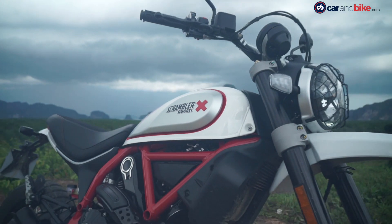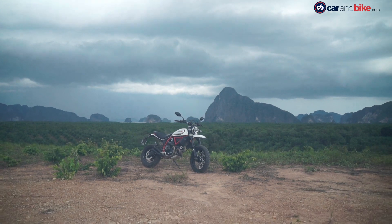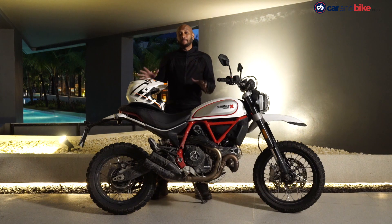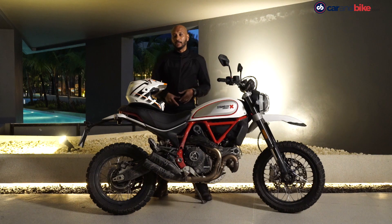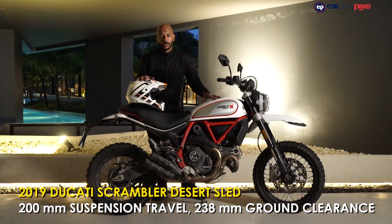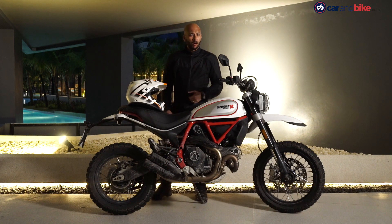The Desert Sled is the off-road oriented Scrambler. It gets more suspension travel, higher ground clearance, and spoke wheels with a larger 19-inch front wheel. The difference between the Scrambler Icon and the Desert Sled is that this one's more off-road friendly — it gets 200mm of suspension travel up front, greater ground clearance than the Icon, a larger 19-inch front wheel and spoke wheels, so you can do a fair bit of off-roading.